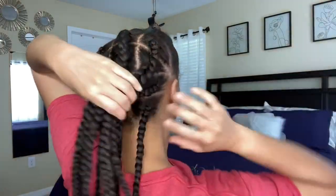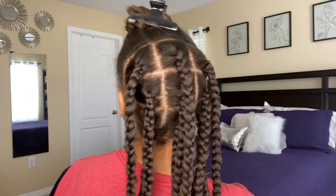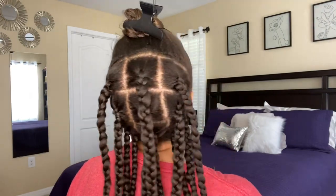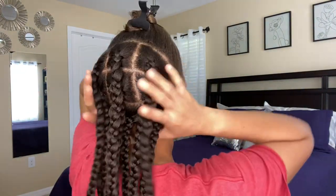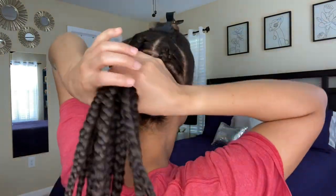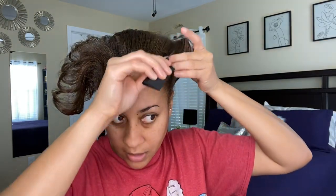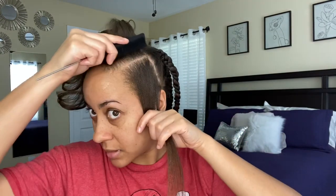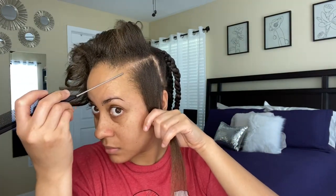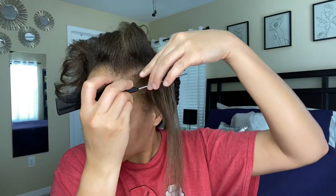This is what the braids are looking like in the back section. I did a total of about 11 braids. I'm not too fussy about my parts in the back because it's in the back. I leave the front to last so I can take my time with that, make sure it's as neat as possible since it's easier to see. For the front section, I want to take my time, part out my sections to make sure everything's even, and then I'll do my braids.